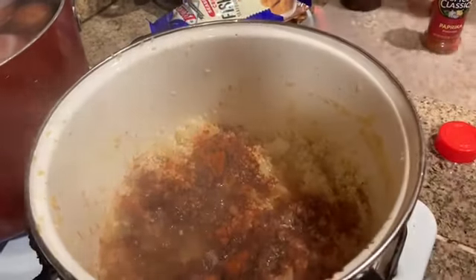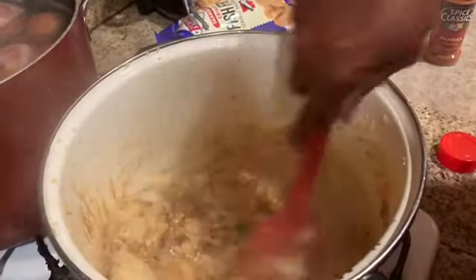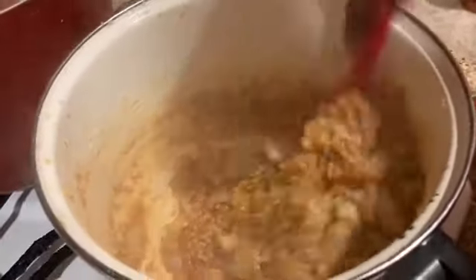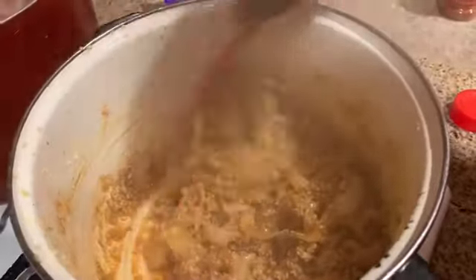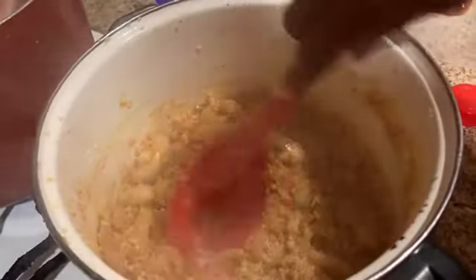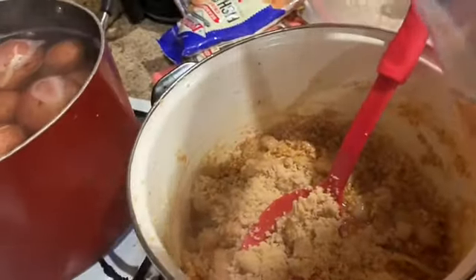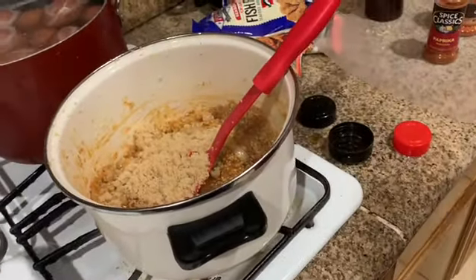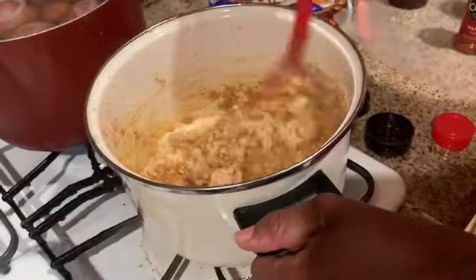We're going to turn the fire down just a little and mix those together. Then I'm going to add some brown sugar and some water, and then we're going to let it simmer and cook. You do it to your desire — how hot you want it, how spicy you might want it. I'm going to add a little bit of brown sugar, just a little, and I like cooking with brown sugar, so this just makes my day.